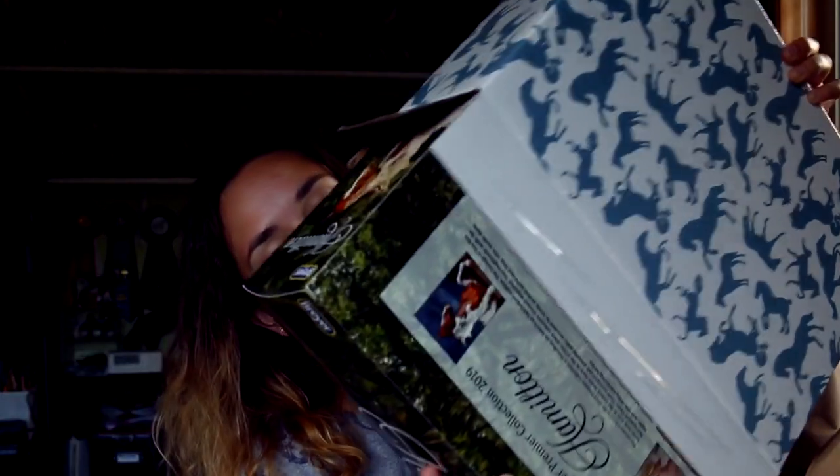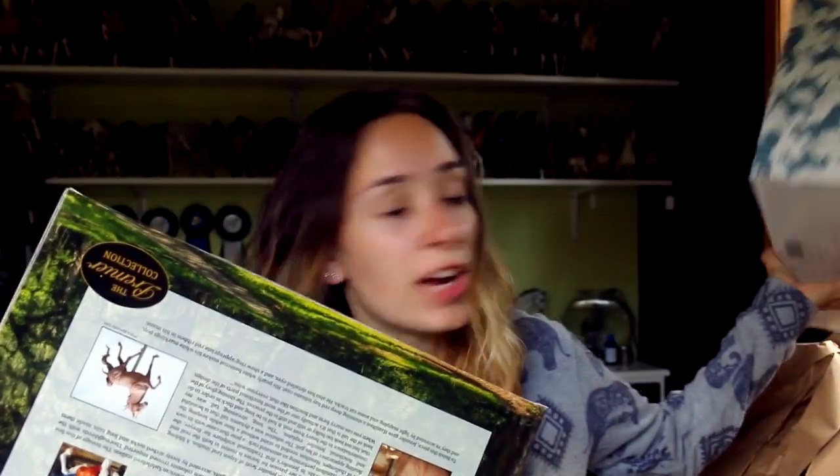They actually sent it to Canada for me, which is great. This huge box, and then inside is the Briar box. I should name this one Deja Vu. What happens if this one's also broken?